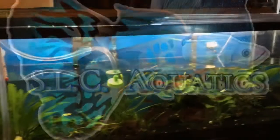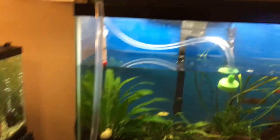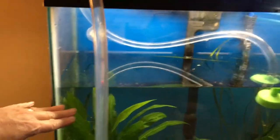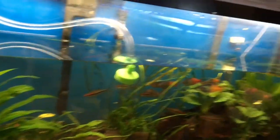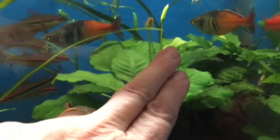I'm going to bring the water level down to about 50%. And if you see, my Anubias is blooming again.